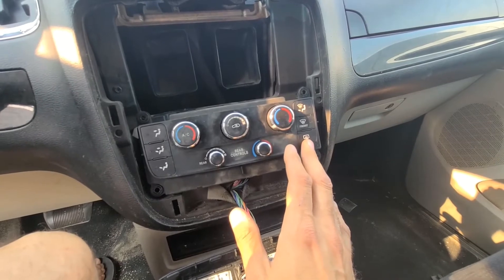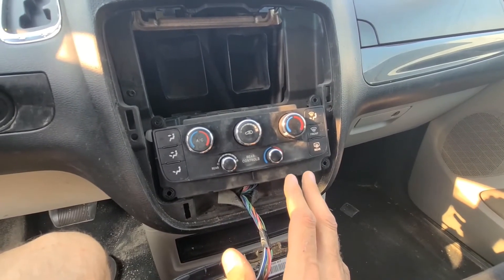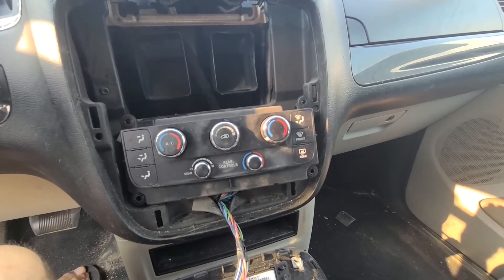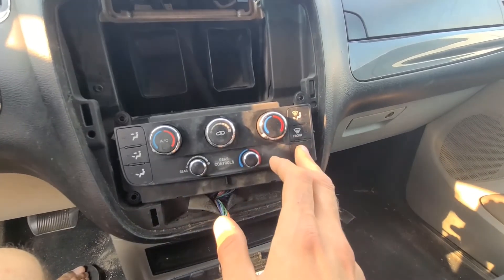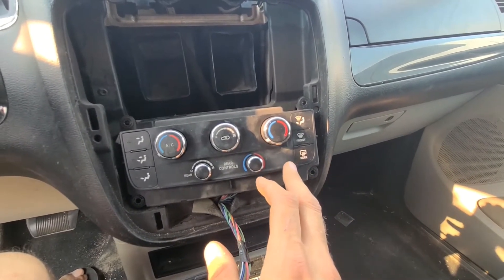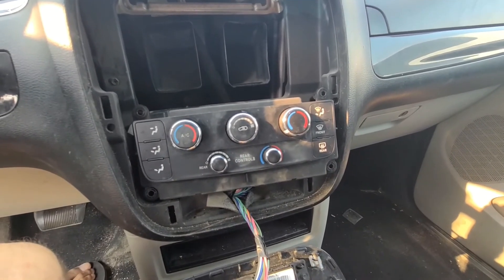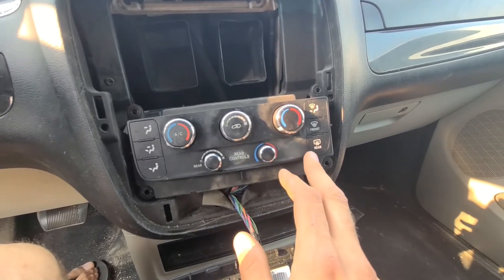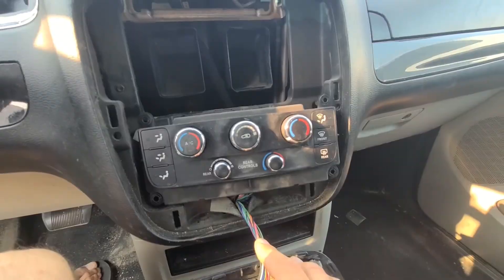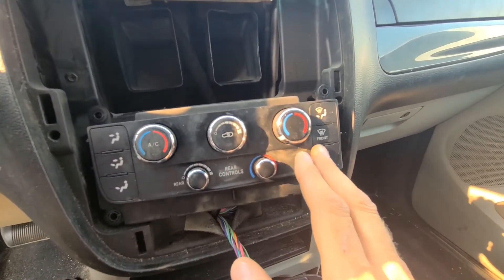That is what is happening while the rear defroster light is blinking — the system is testing each blend door and each blend door actuator. In normal circumstances this test should take less than one second, so as soon as you start your van the climate control should start working and blowing air. But if one of the actuators fails, you will have this blinking light.